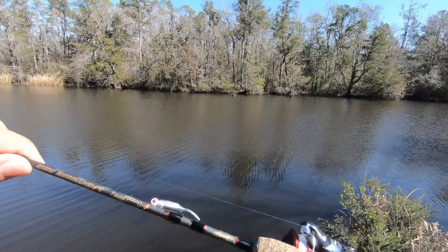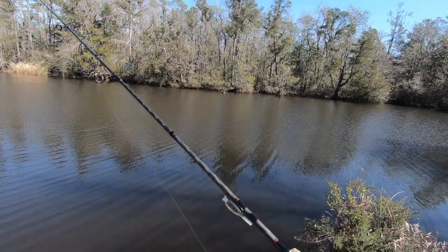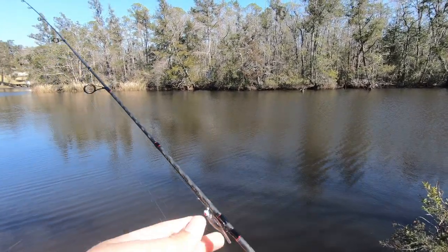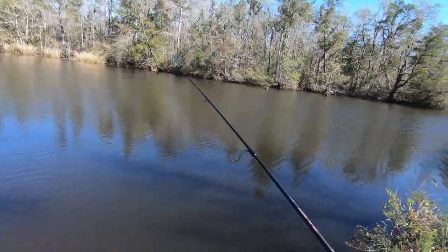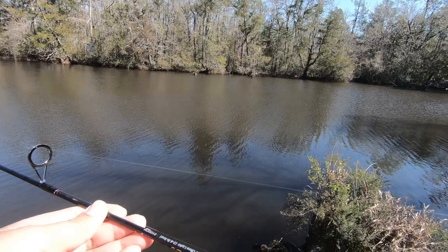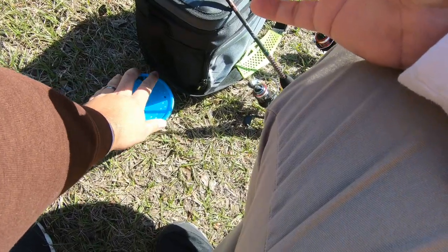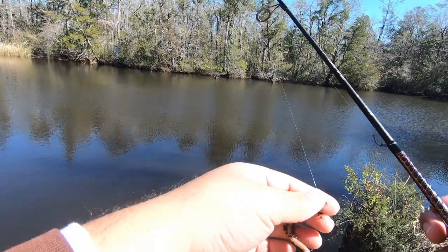My first setup is this Berkeley Lightning Rod — it's a five-foot-six light action. I've got some little lures on it with four-pound test and a Shimano Sienna 500 reel. It's kind of just a little backup rod — if the worms aren't working, it gives me something else to do, but I'm probably not going to use this one too much. What I really want to focus on is the worms. I got this little Ugly Stick GX2, it's a four-foot-eight ultralight, with two-pound test and a small mosquito hook.